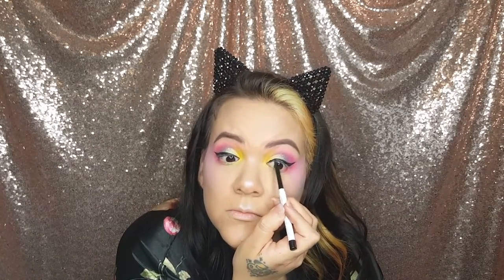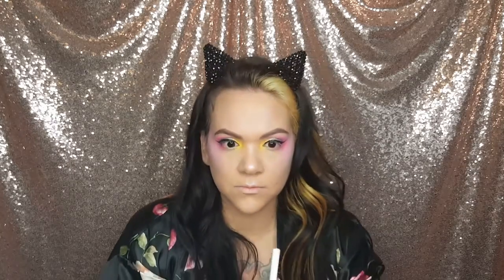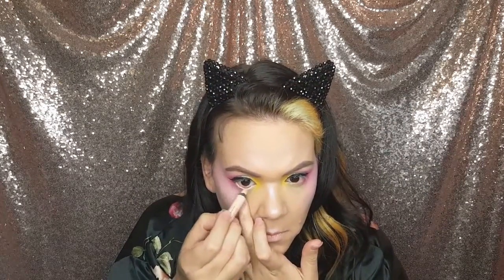Then I'm going to use Color Pop black eyeliner and I'm going to do the inner lid — it's kind of a hard thing to do so it takes practice, not gonna lie. Then I'm going to line the waterline with a nude color, which really helps to make your eyes look brighter and awake.